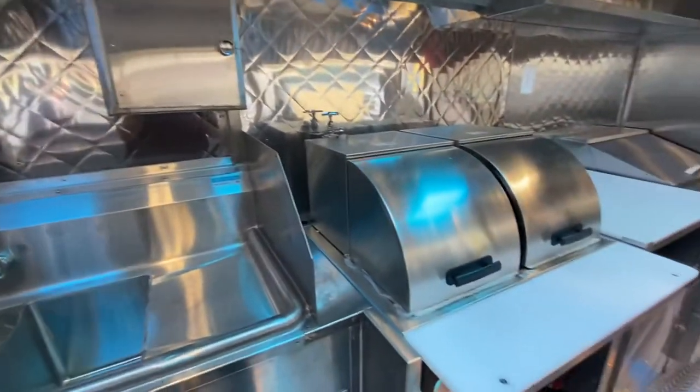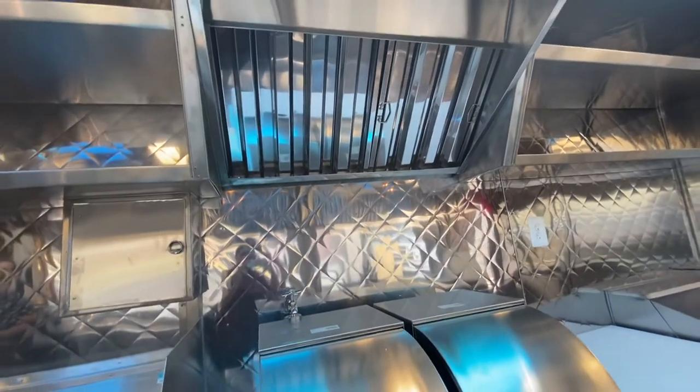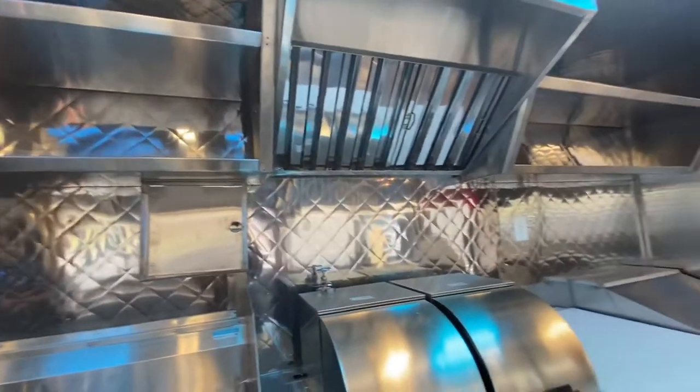Along with the steam table, we have the exhaust and the Ansul system — that's why there isn't any shelving on that side.